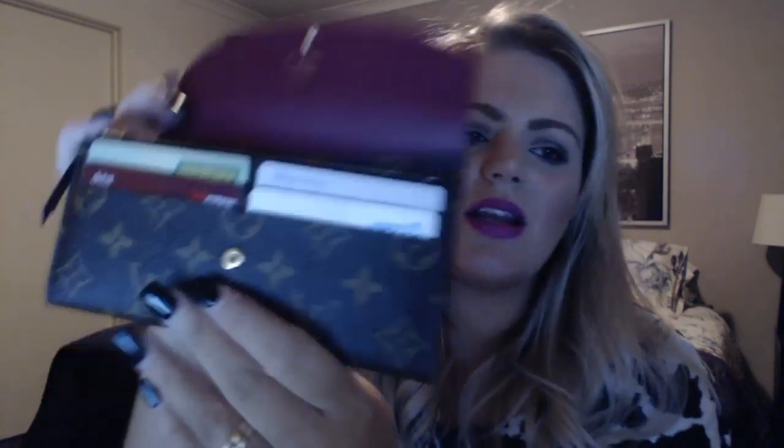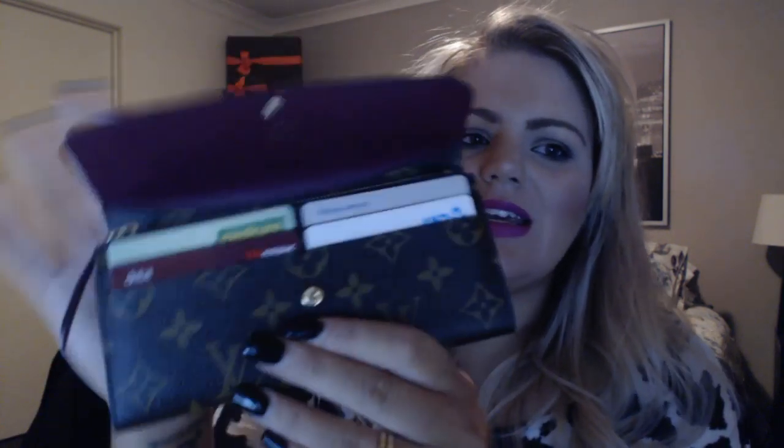I'm not going to worry about the coin pouch getting dirty — it's supposed to be used, so I'm using it. When you buy something new, or when a design has been redesigned like this Emily wallet, you find out things you love, things you hate, or even faults in the design. With this wallet I found everything is absolutely perfect but for one thing.